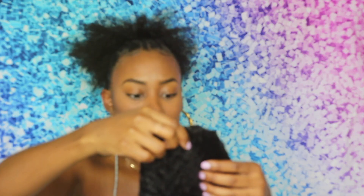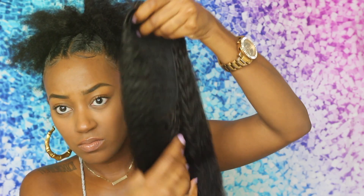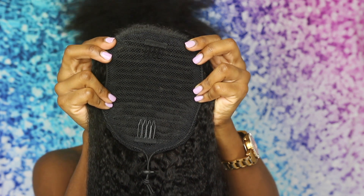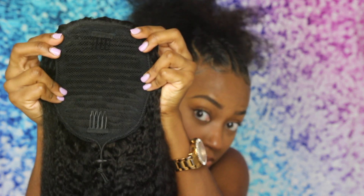They gave me a brush, comb, and all that other good stuff. The part of this hair piece that's genius is that it almost looks like a lace closure, and you comb it on both sides. Then you use a drawstring so you can really get it to uniquely fit to how you have your bun and your base, so that it looks super natural.